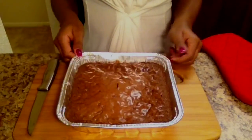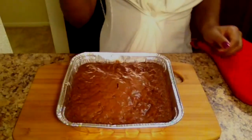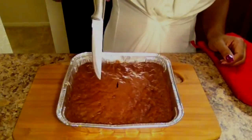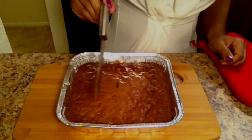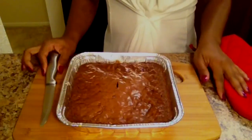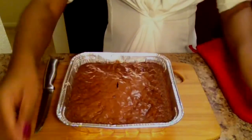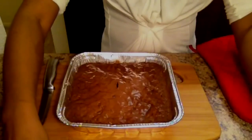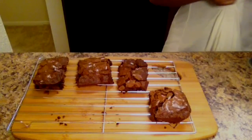It looks like my brownies just finished baking. To make sure they're done, you always want to do some type of test — whatever you poke in should come out completely dry. Now I'm going to cut these and place them on my cooling rack and let them cool for about 30 minutes.